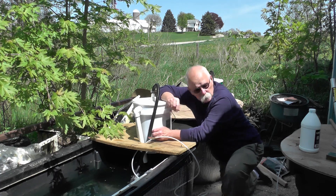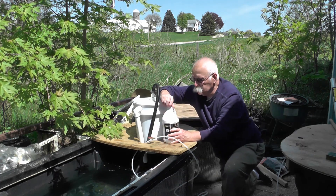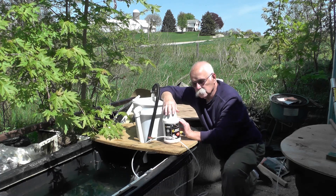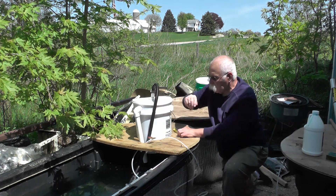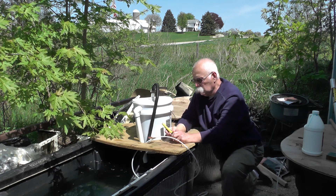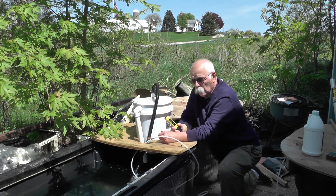One of the other things I found that I really like is this G Juice. I don't get any credit for selling it, but this is something you need to use — it helps condition the water. I couldn't have been happier when I came out today to check the pH of my water and it was down to under eight.